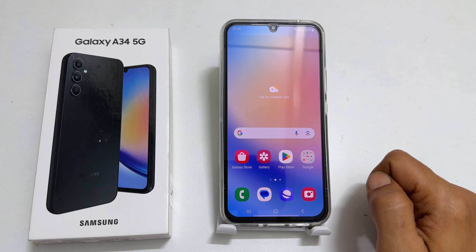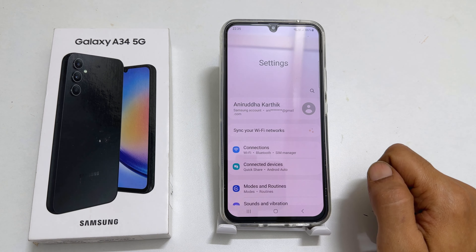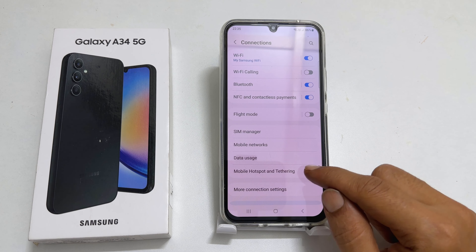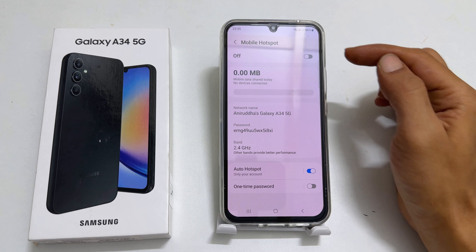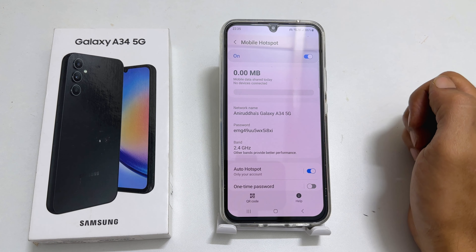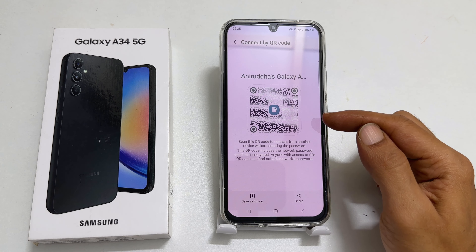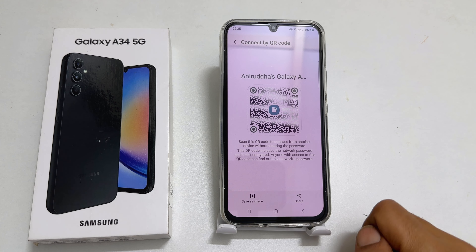To create a QR code for mobile hotspot, go back to Settings, then Connections, then Mobile Hotspot and Tethering. Tap Mobile Hotspot and enable the toggle. You will get the QR code icon — tap on it. Here is the QR code. You can save it on your phone or share it from here.